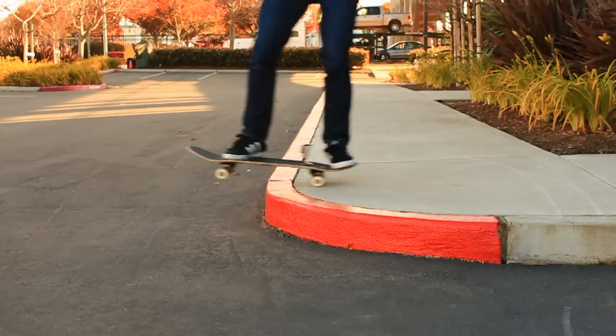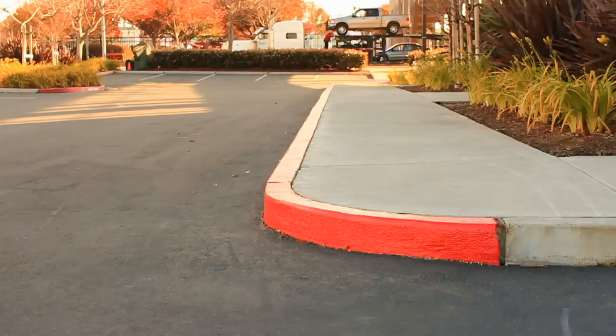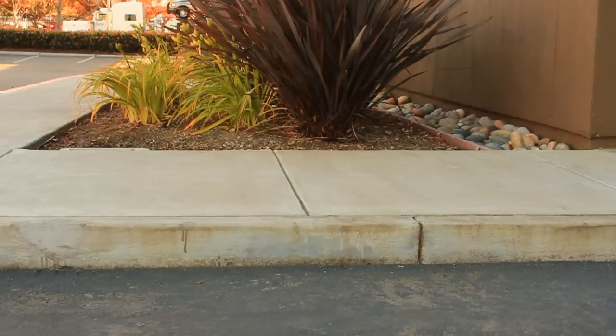How to Ride Off a Curb. Riding off a curb seems like it's almost too simple to even make a tutorial for it, and it may be too simple. But it's honestly one of the very first things that you're going to learn in skateboarding, and it's vital to get down.